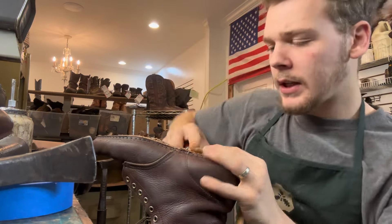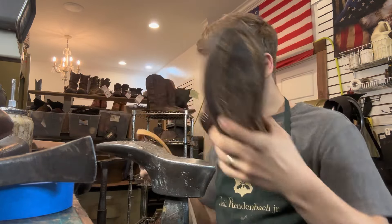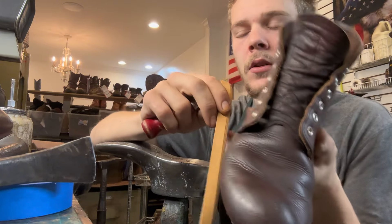These are going to get natural color welts, so it's going to have a nice contrast. Once they get done, they're going to look real nice.